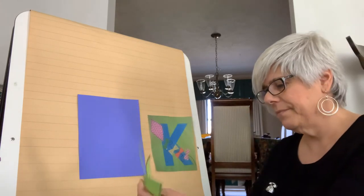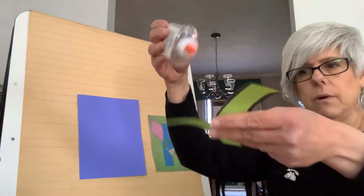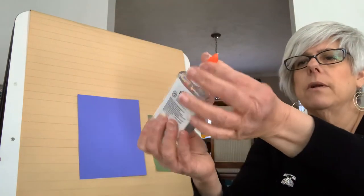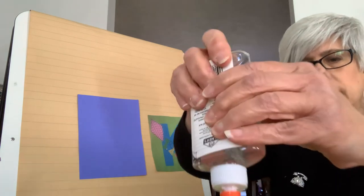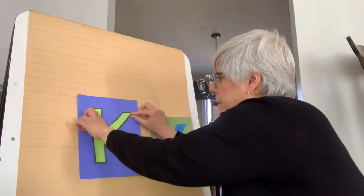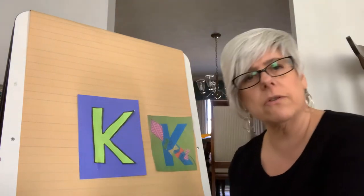We're on the tail end of our K — one more snip and we'll be good to go. Here's our letter K! I'm going to take my craft glue and put some glue on the back of my K. I'm going to glue it so it sticks onto my blue paper. After you put some glue on the back of your K, stick it on your paper just like that.